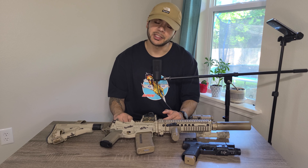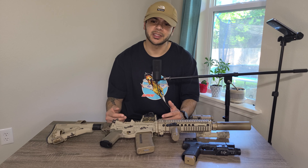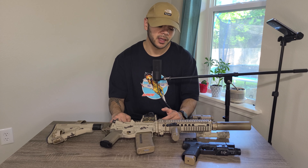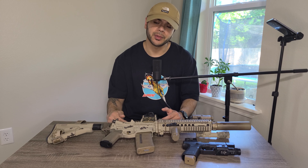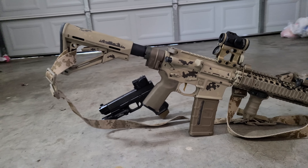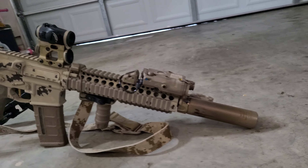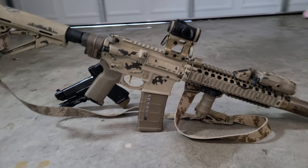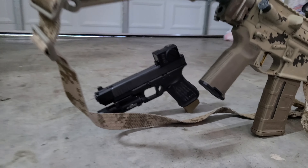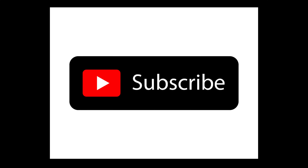Let me know what you think and any suggestions on how to make it better. My videos are very non-professional but the intent is just to share my stuff. I don't partake in any other social media, so sharing my toys and having fun with them is what it's all about. Leave a comment, subscribe, holla at your boy.